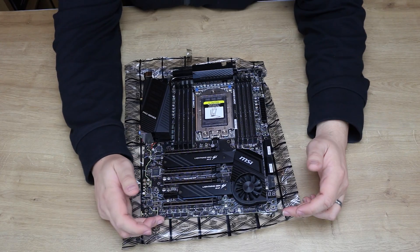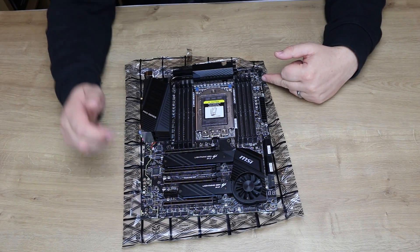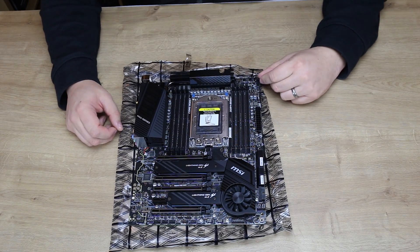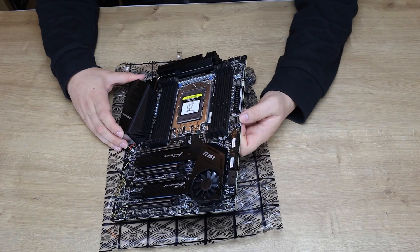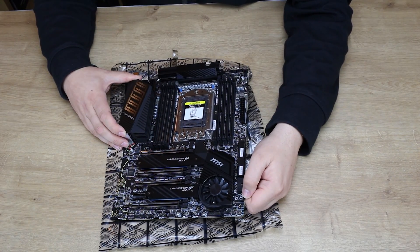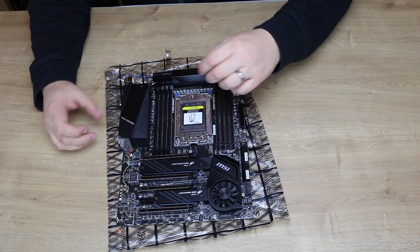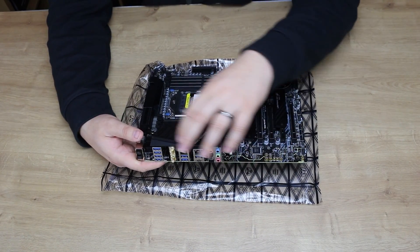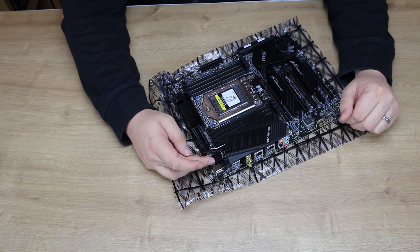You've got a fan here to help keep the area cool because it's going to get a lot of heat, especially if you're using all those connections. You've got your M.2 sockets there, and on the bottom there's plenty of fan connections. You've also got a traditional RGB connection, an addressable RGB at the top, and what looks like a Corsair link connection for Corsair RGB hubs. You've got all your SATA ports on the side — all eight. There's a USB 3.2 Gen 2 Type-C connector header, a digital readout for boot issues, reset switches at the bottom, and all your other connections.